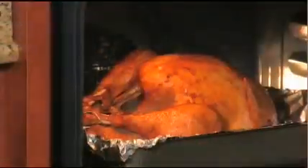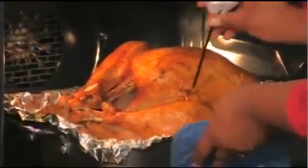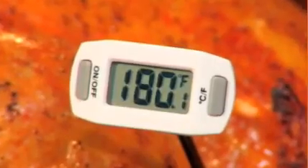At the end of the cooking time, you will want to test for doneness. Just insert the thermometer into the thickest part of the turkey thigh without touching the bone — it should read 180 degrees. Also, check the stuffing for doneness; it should be 165 degrees.